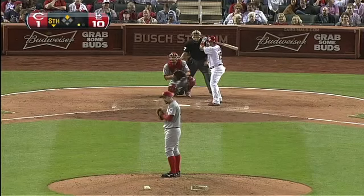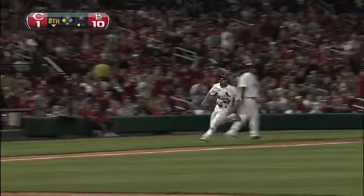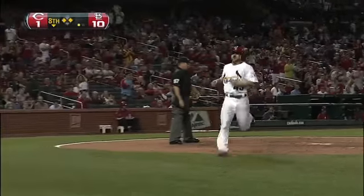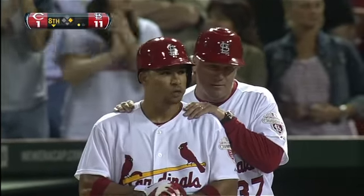That ball down the left field line, ground ball to the right side — this is through in the right field and Shane Robinson will score, eleven to one St. Louis. That's his second RBI, fourth hit of the game. He started the season with back-to-back three-hit games, and now he's got four in this one.